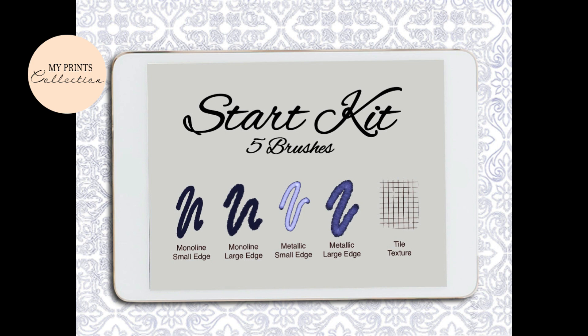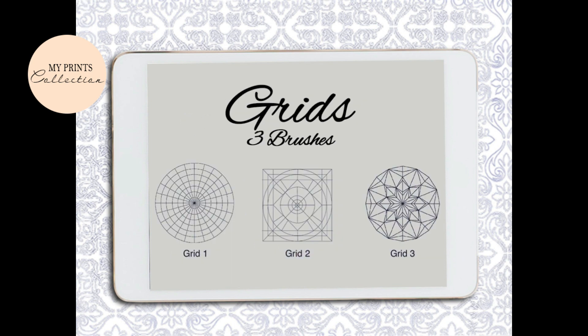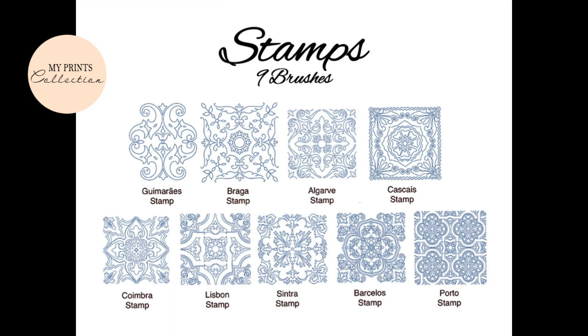Five standard brushes with two edgy monolines, two metallics for that gold effect, and a tile background brush. Three grids so that you can use them to create your own freestyle tile. Nine tile stamps which you can group, trace over, customize, and create a unique background or an amazing frame for a lettering piece.